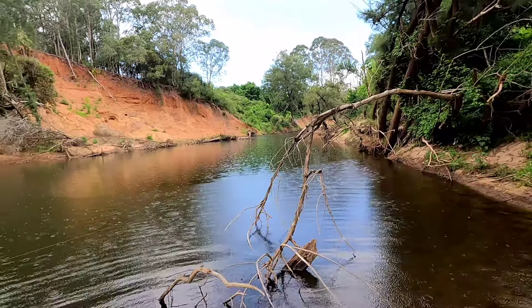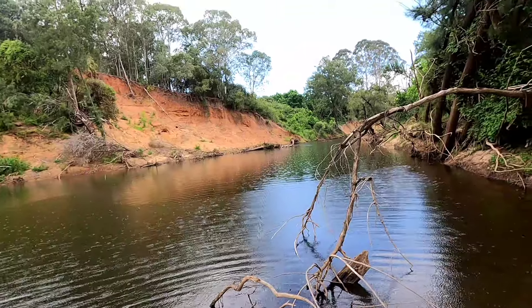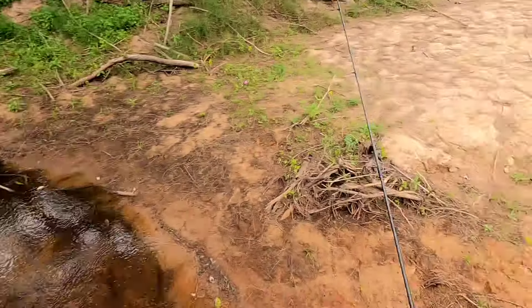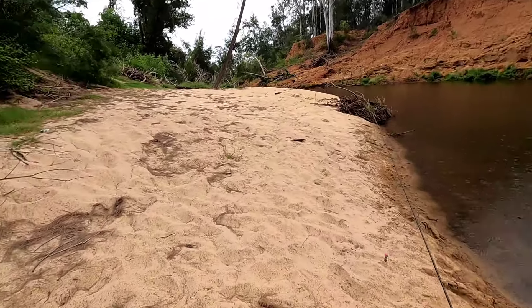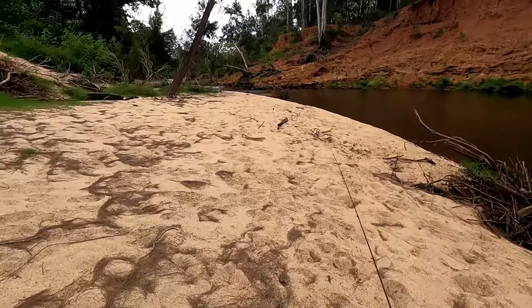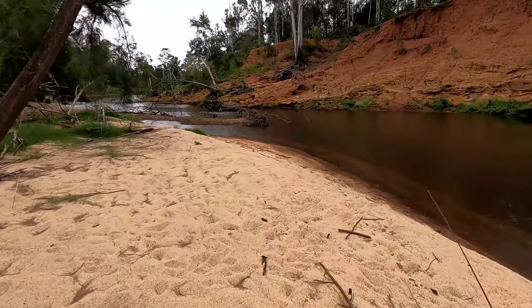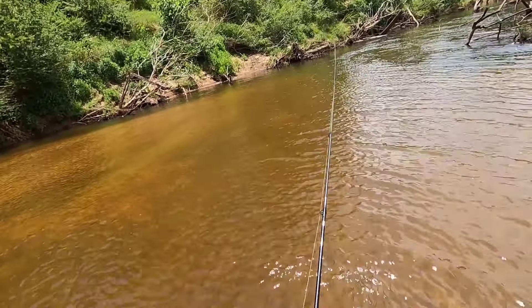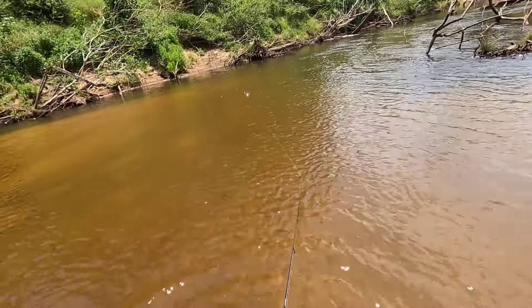Thought with everything going on... oh, storm coming over. It's hard to get around that corner so sort of just focusing on this side. They seem to want this - that little guy hit it with a lot of intention. I just think the numbers of bass haven't pushed up here yet, but I reckon they're coming.